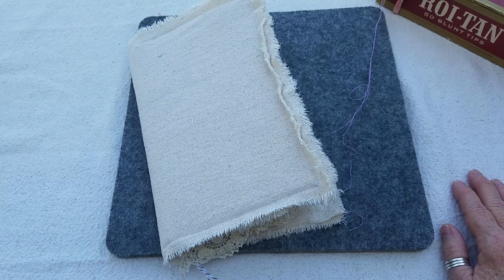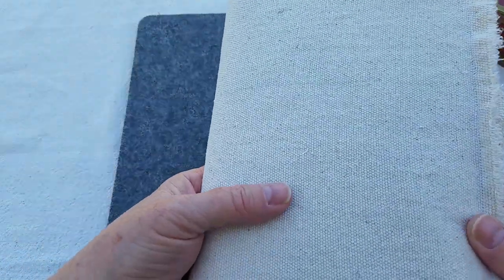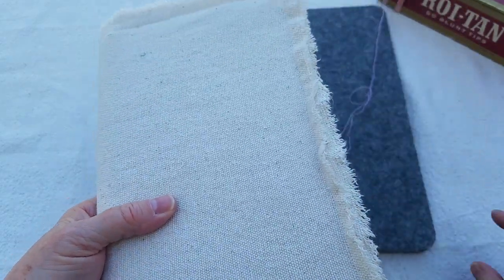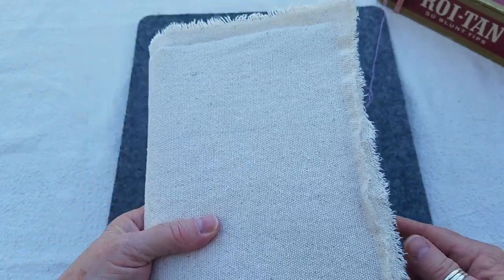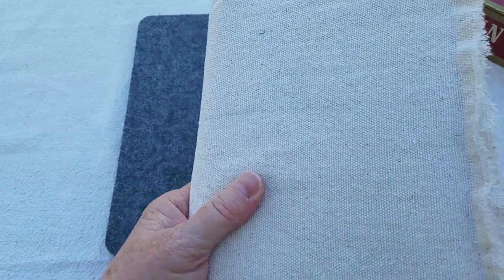Today I thought I would bring out the journal that I've been working on. This is the one where I used the painter's tarp — you can also use it as a drop cloth, so this is as intended — and this is something different.